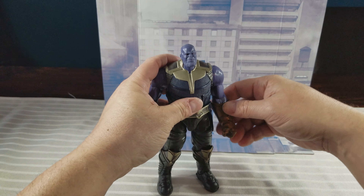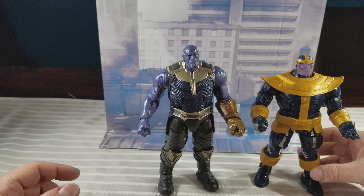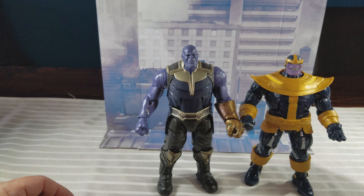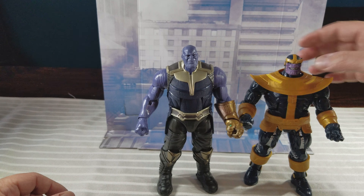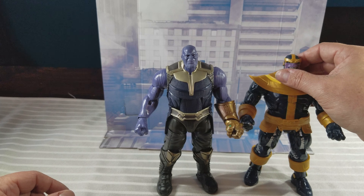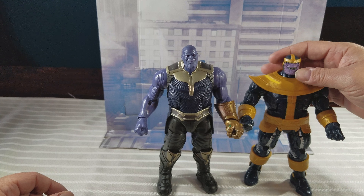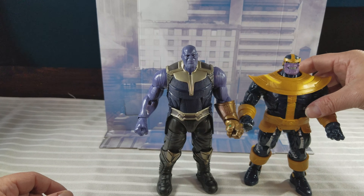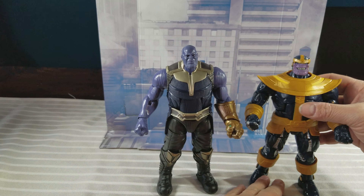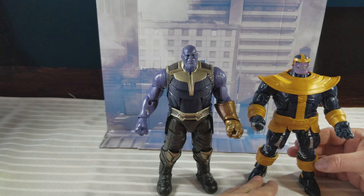I'll do a quick comparison shot. This was the Thanos Build-A-Figure — I don't remember which wave this came with, but they have re-released it now for Walmart. The face has a different color purple and they painted the teeth differently. He also has another head that comes with it. I was informed this Thanos Build-A-Figure came in the Age of Ultron sets that came out that summer.